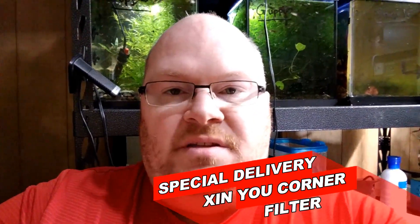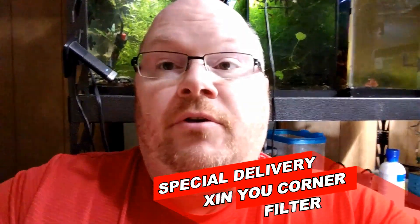Hi, welcome guys, it's Brian from Captain Patrick Squad X. Got a special surprise in the mail — someone sent me some stuff in the mail, so let's see what this is.